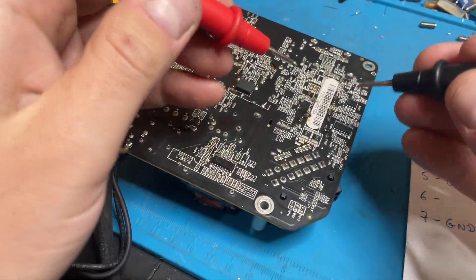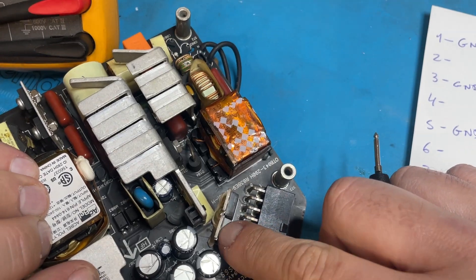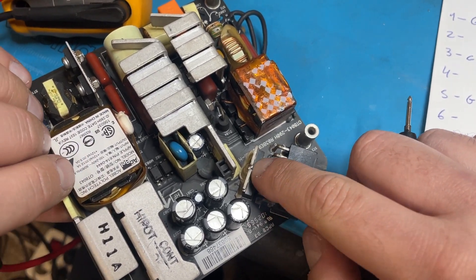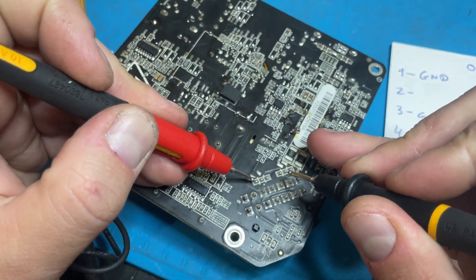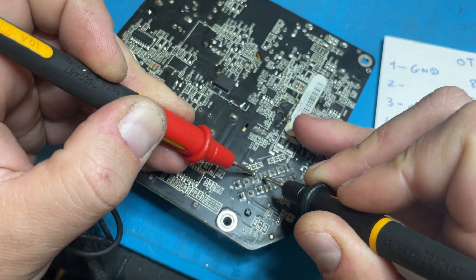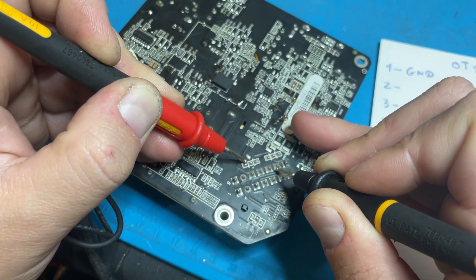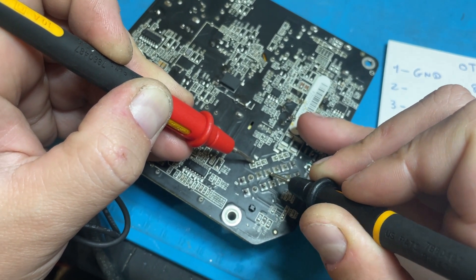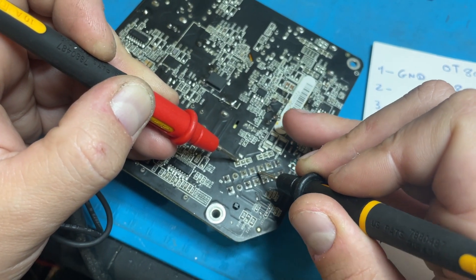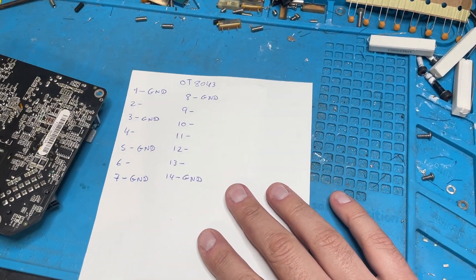I can see on this side there are two MOSFETs, both used to switch the high-power 12 volts. The outputs are connected together, and I can see traces all connected to the output of the MOSFETs — they act like a DC switch. So I assume pins 8 through 13 are plus 12 volts.